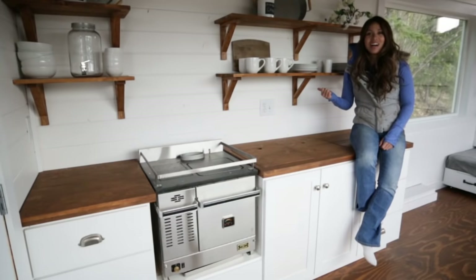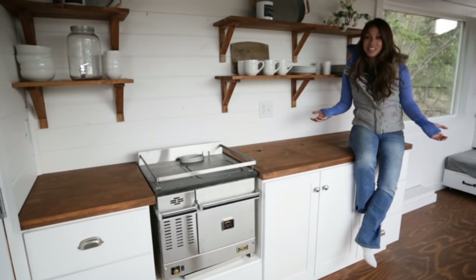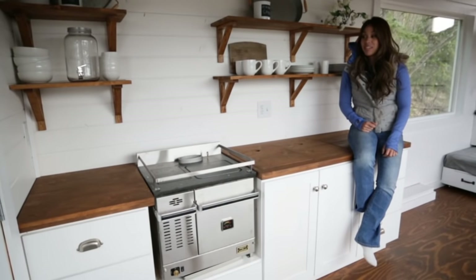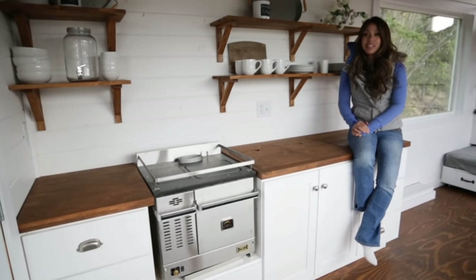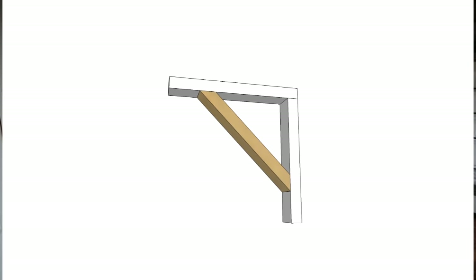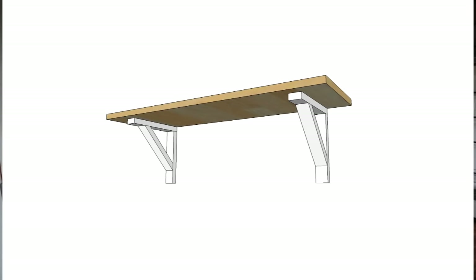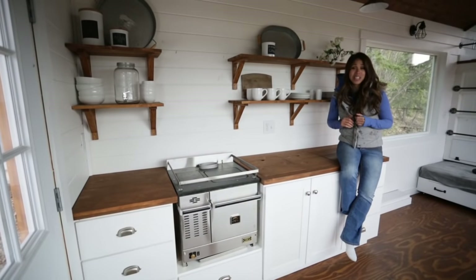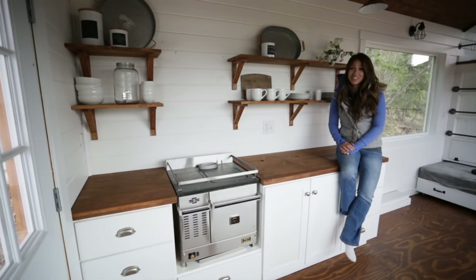After we got the shelves hung, the kitchen was totally done — it's an amazing feeling to have this space finished. It looks amazing; it's exactly what I wanted. We spent just a couple of days in total working in the kitchen and I love how it turned out. I'll be sharing the plans for these wall shelves on my blog, so make sure you click over and check them out. If you do build them, please share with me — I'd love to see how yours turns out. Thanks for watching, have a wonderful weekend, and we'll see you next Friday.